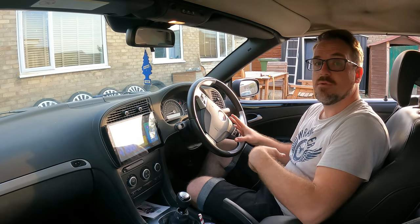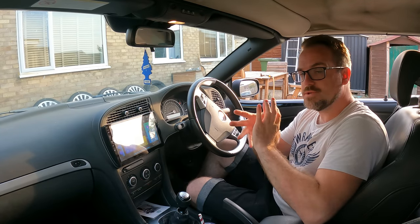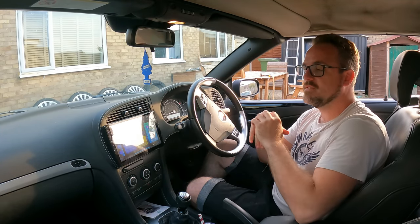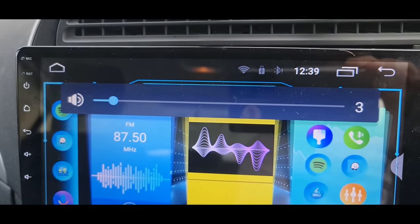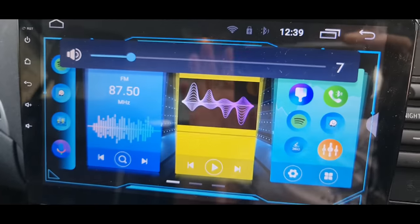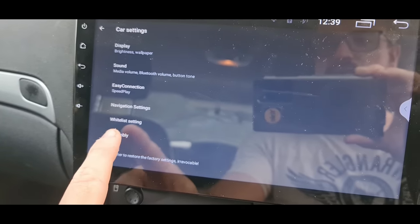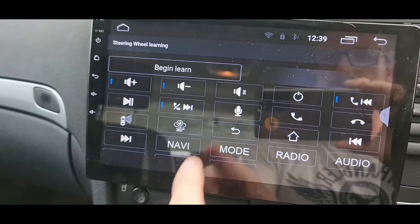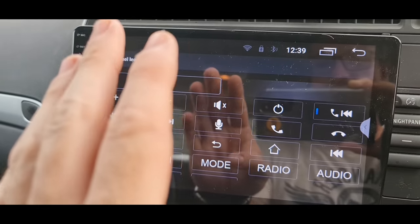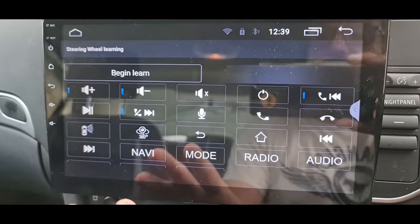Let's talk about vehicle integration. We're looking for the ability to use steering wheel controls, set up a car logo on boot up, and change the color of the capacitive touch buttons. There are no options to change the capacitive touch button color, and no option to set up a boot logo. For steering wheel controls — they do actually work. If I press the buttons on the steering wheel you can see it's adjusting the volume on the head unit. You go into settings, car settings, assembly, then 'steering wheel learning' and hit begin learning — then press a button to assign its function.